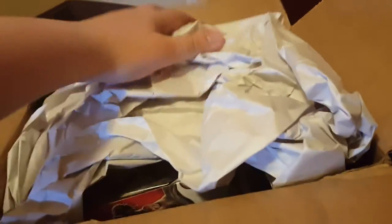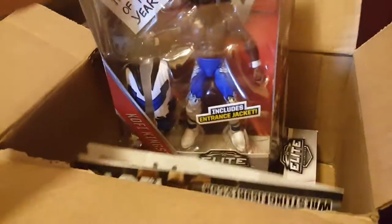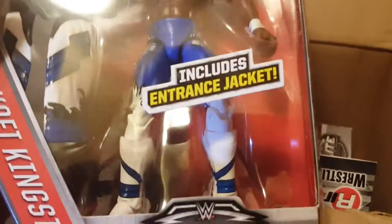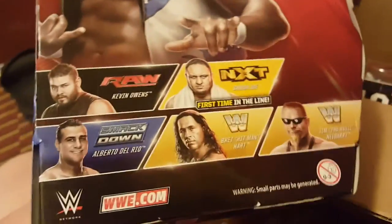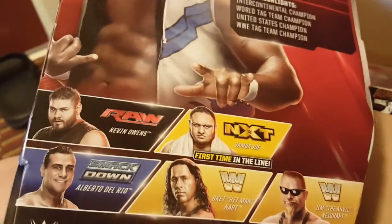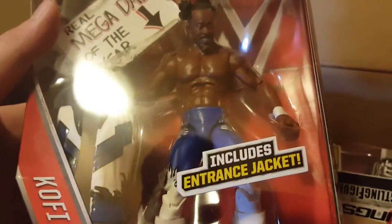Two figures I really wanted to get. Got the paper — that's always the best part. The first thing we got here is the Elite 43 Kofi Kingston. I now have everybody I want from the set — I have Kevin Owens and Kofi — so I am complete with Elite 43. Really happy about that.